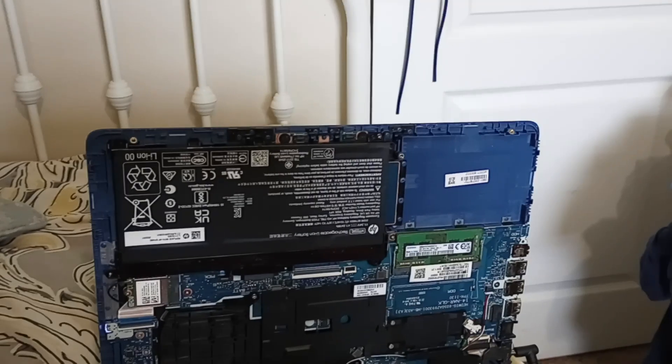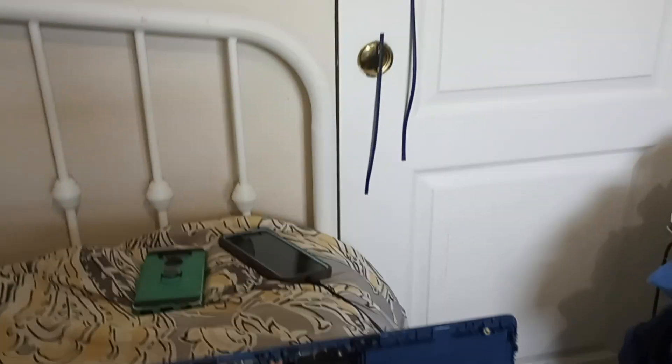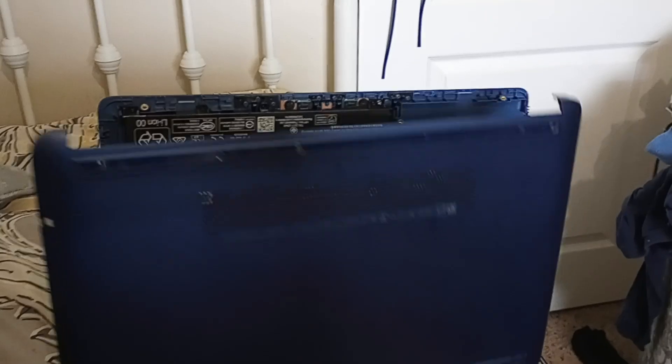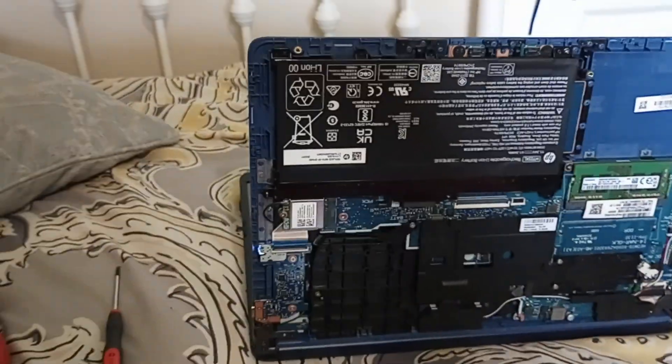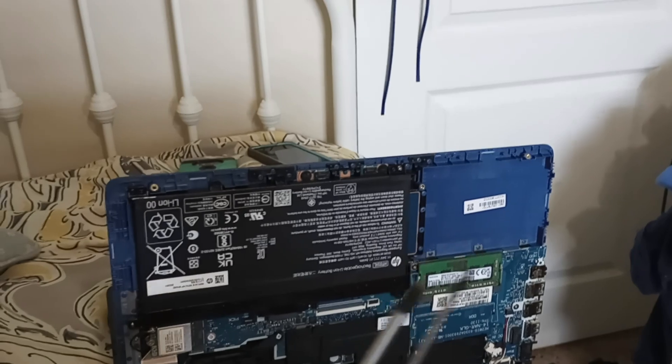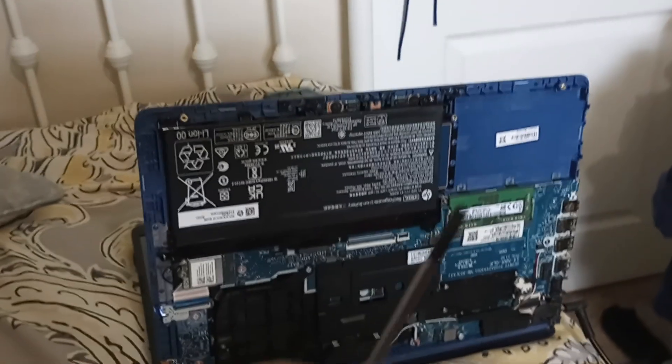I realized this computer will not turn on. After removing the back lines, I removed the back cover because it has an internal battery. I used a flathead screwdriver to help me easily detach the back cover from the computer.